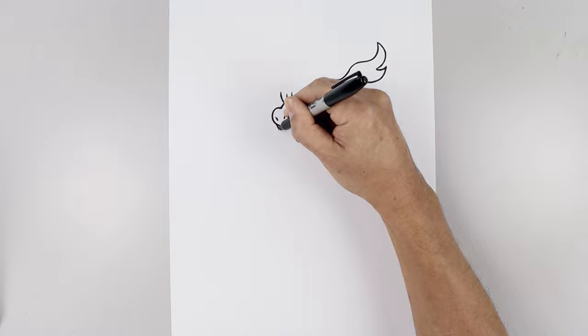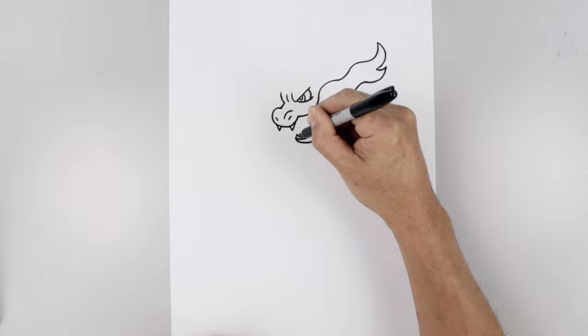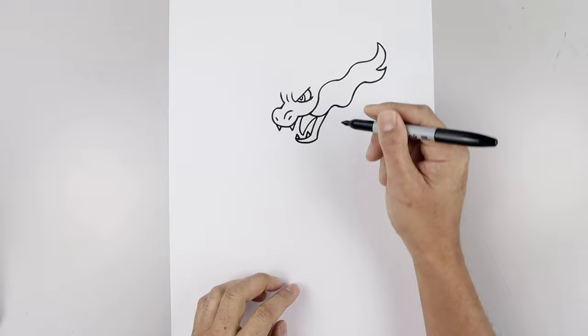Let's add two fangs along the top, one coming down and up on the left like a V, and then one on the right. Let's add two fangs along the bottom, pointing up and one on the inside. Now from the inside corner of the mouth, we're going to draw the tongue going out and then down in between the teeth. Bump this out and up underneath. And then we'll add a fold in the center.